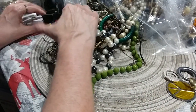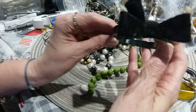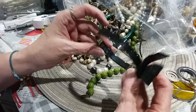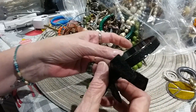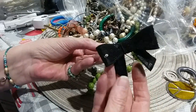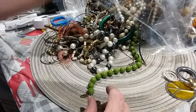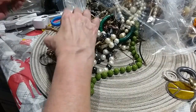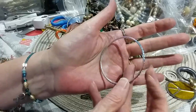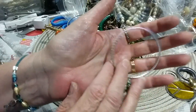Here's a little bow bracelet. It's in a gunmetal color; the black here matches the bow. Here's a little girl's bracelet — feels like it's made of aluminum. Put that in a jar for Fiona.